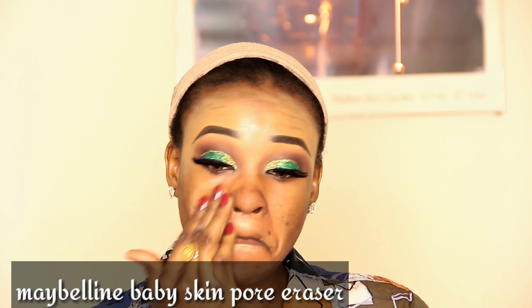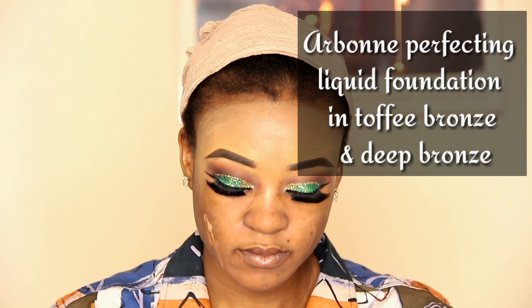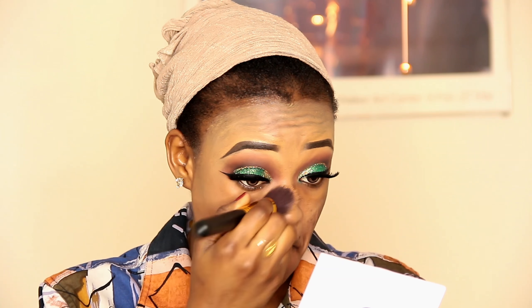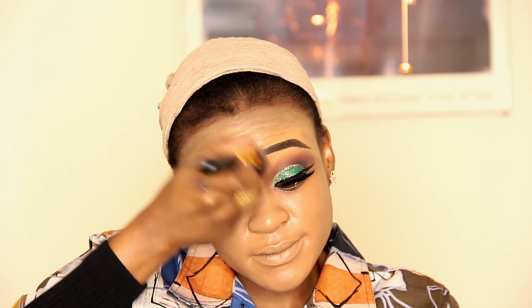Then I'm going to apply this Maybelline Baby Skin Pore Eraser, then this Body Shop pore minimizer also. I'm applying a vanishing cream, then I'm going to apply this album perfecting foundation in Toffee Bronze and Deep Bronze. This foundation is really good — I applied an orange concealer and look at how it covered all my dark spots. I'll put a link below where you can order it. It lasts almost 8 to 12 hours. I'm applying it all over my face and blending well.